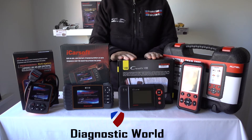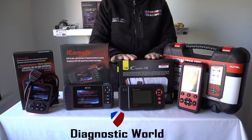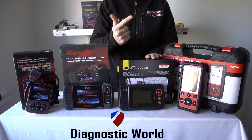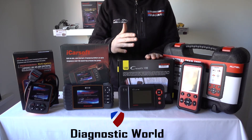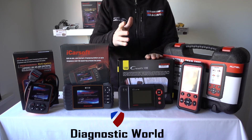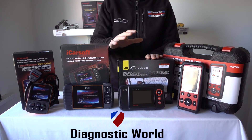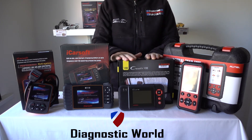Moving on to the Launch kit — this is the Launch VIII, also known as the CRP129. This kit will allow you to do the main systems: engine, ABS, airbags, transmission, and oil service resets. Not just on Renault or Dacia but on all different makes and models. So if you have another vehicle in the family — an Audi, Toyota, BMW, Lexus, or Mercedes — it covers all of those vehicles for those systems. This makes it excellent if you have more than one car in your family.